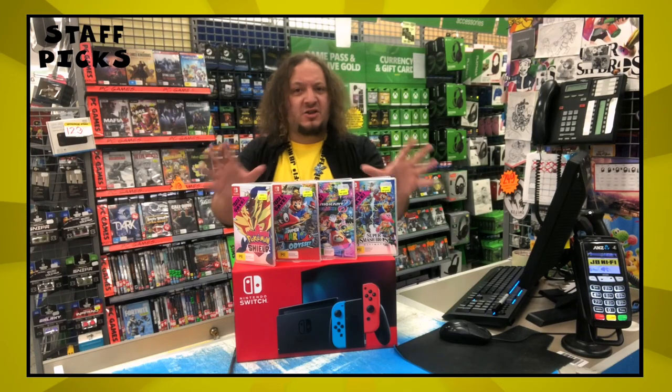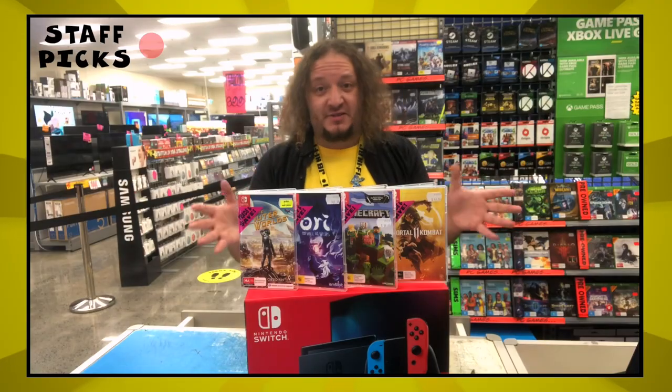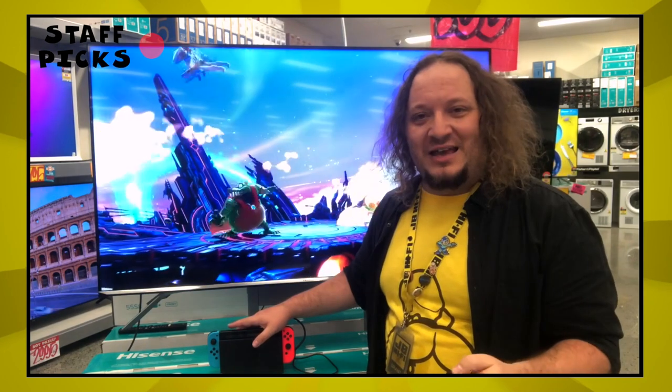Now as for games, it has a range of exclusive Nintendo titles that can't be played anywhere else, as well as some other multi-platform titles. Hopefully this has cleared a few things up, but if you need to know more, just come into your local JB and have a chat to our games experts.